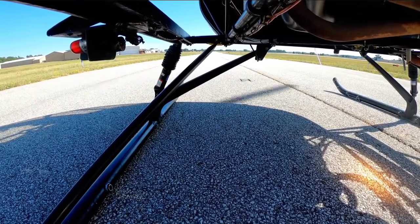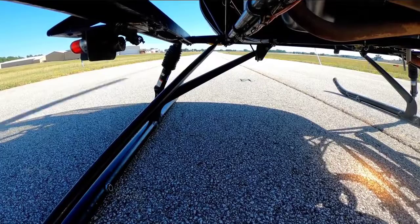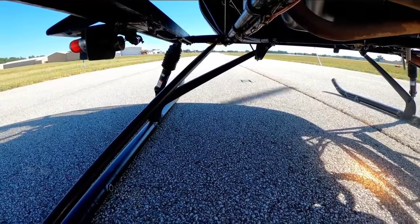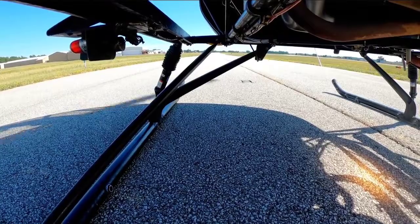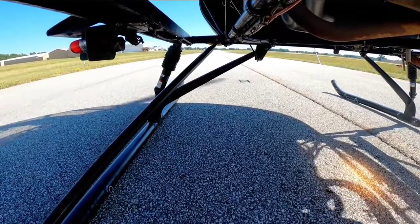It's a hot day. Okay, we're finally getting a little bit of movement. I'm adding a little bit of left pedal. The left is starting to come up, so I'm pushing a little left cyclic. Nose feel is going down, so I'm going to go half cyclic. There — I'm light.